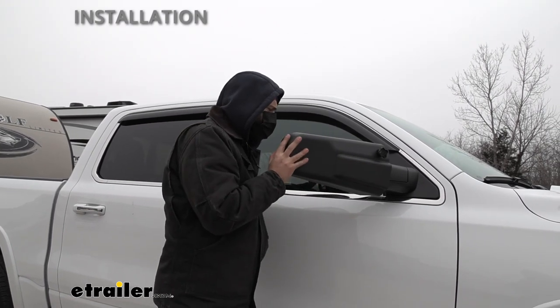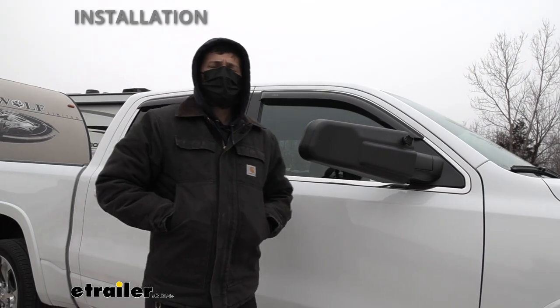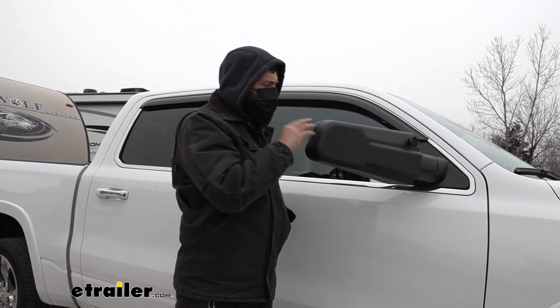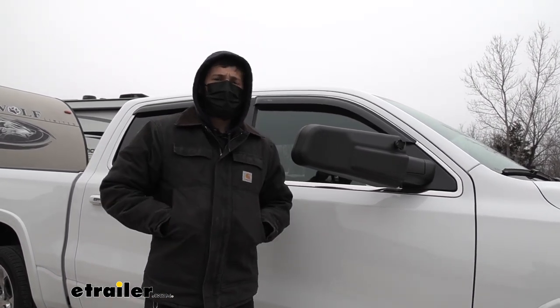Once you have a nice tight and snug fit, just repeat that same process on the other side, and that'll complete our look and installation of the SEPA custom fit towing mirrors here on our 2021 Ram 1500.